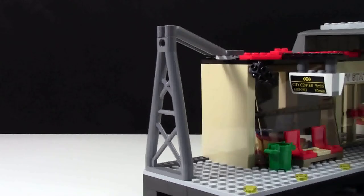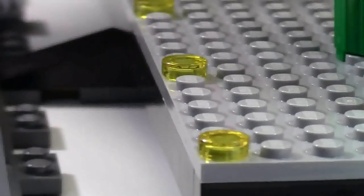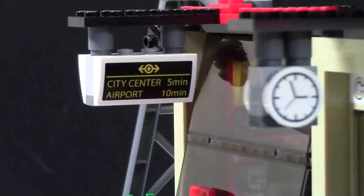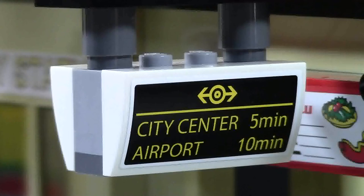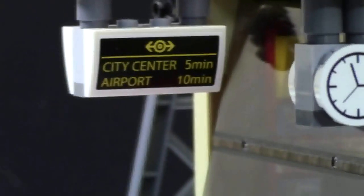This end of the train station is really bare — there's absolutely nothing there. If you want to customize it and make it your own, you could put something there. Also, along the whole length of the train station are lights the whole way down. Above the snack shack and the other store on the very far end, there are little signs with a photo of the train logo that say city center 5 minutes, airport 10 minutes — like a departure time. They are double-sided and the same on both sides of the train station.